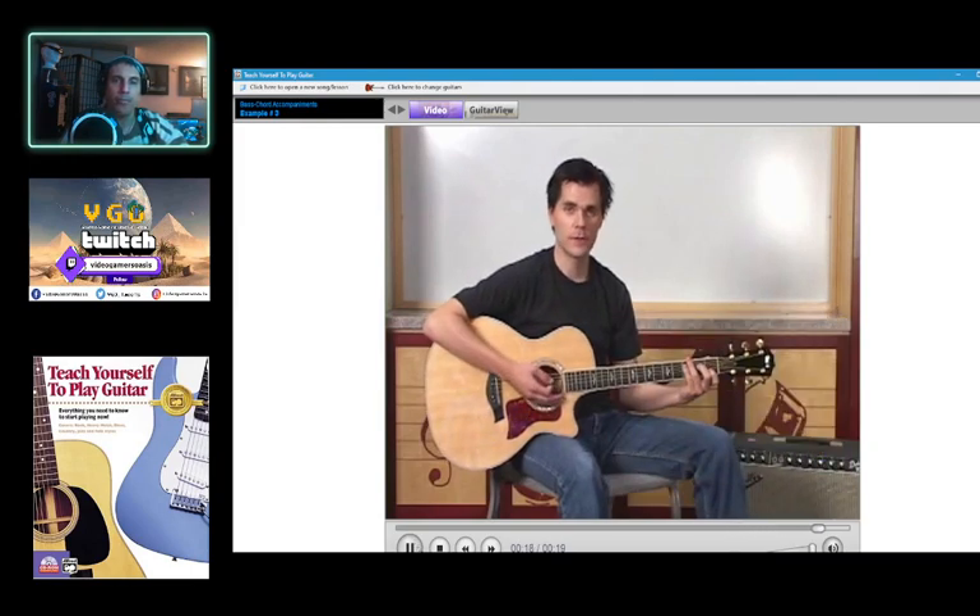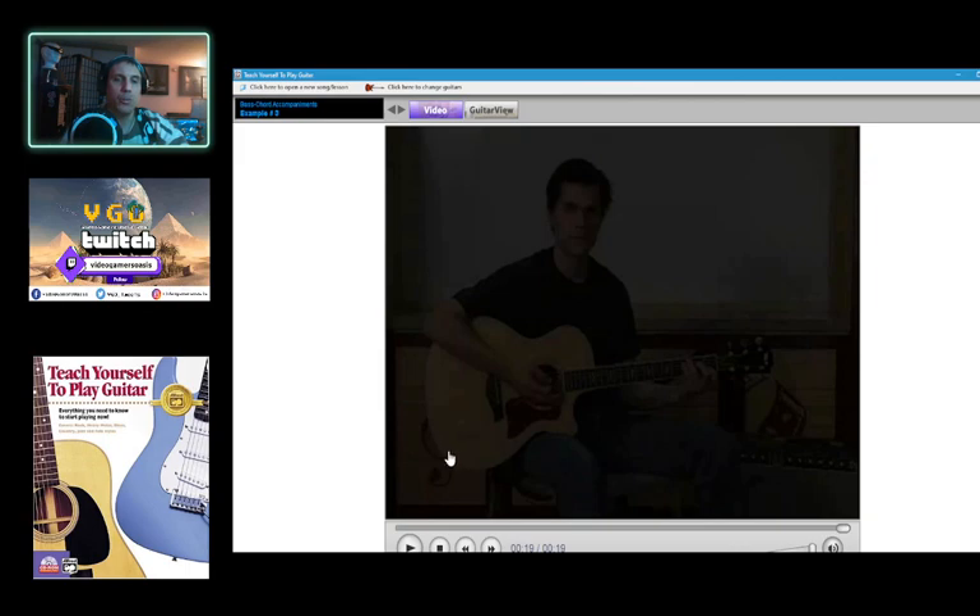Go on to the next screen to try some examples of this. So we'll move on to the next example.